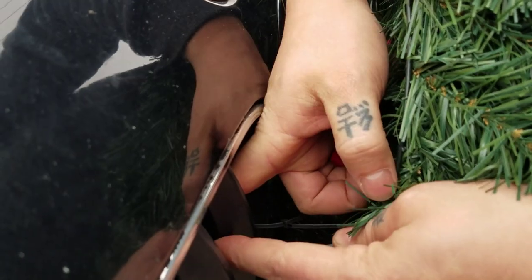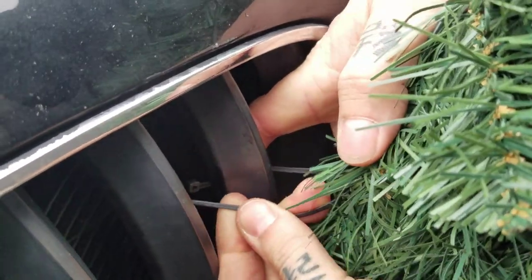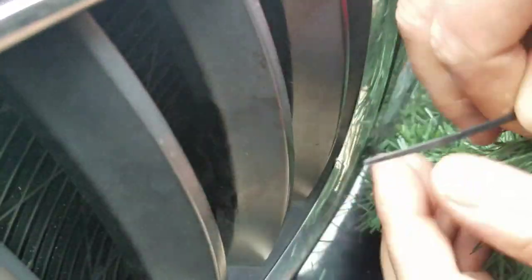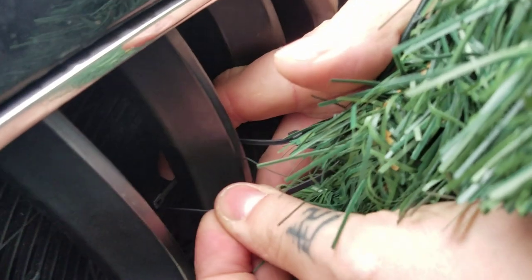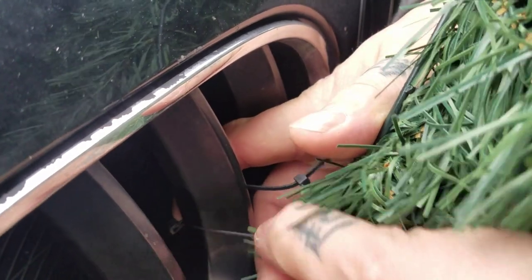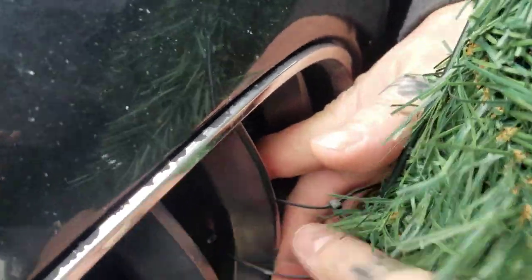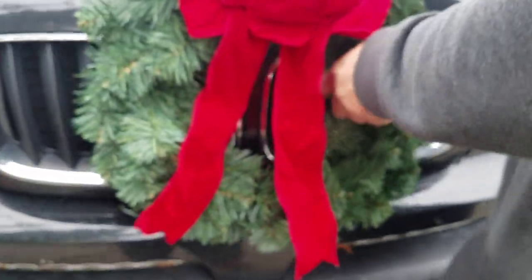Once you can see the little head of the zip tie in there, your next task is to shove this end in, which is also difficult. Oh it's gone. Come on man. Get in there. This is remarkably hard. Oh — fell out. Wait. Okay, I heard it zip a little bit. Oh cool, it's not even centered. Dang it.